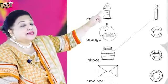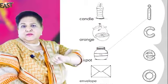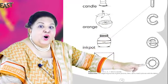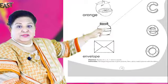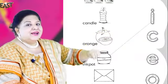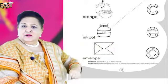Right! Candle — match it to the beginning sound of K. Very good! Orange — O. Good! Ink pot — we follow the line up to the I. Very good! And then the last one is an envelope — it matches with E. Very good!